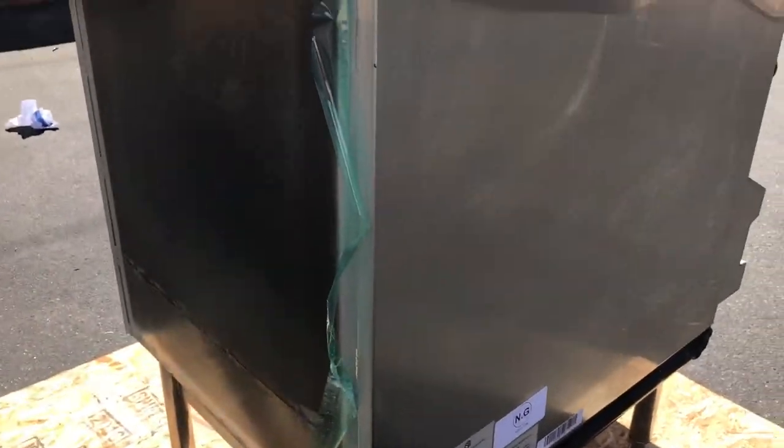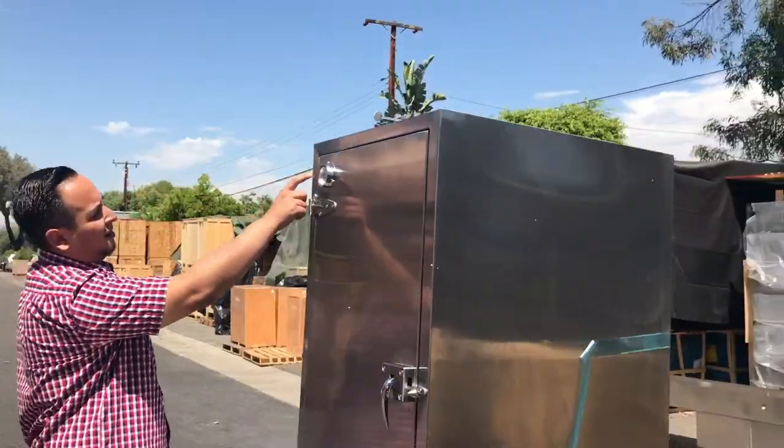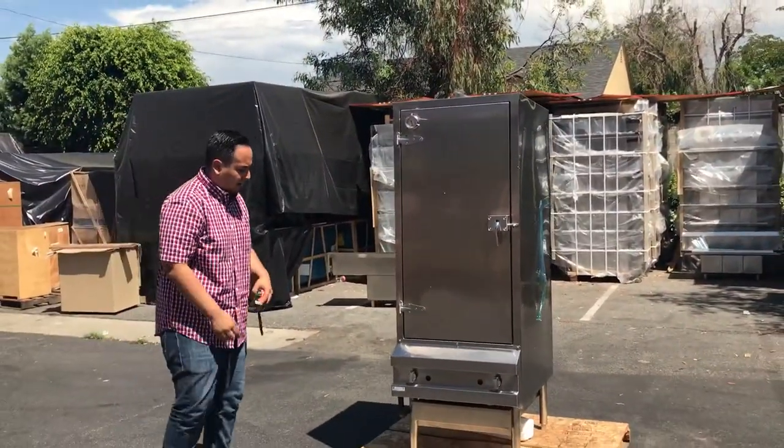It is certified by the health department. It's really well-welded stainless steel. It has a thermometer on the very left-hand side at the top, so you can be checking on your heat and everything you're cooking inside.